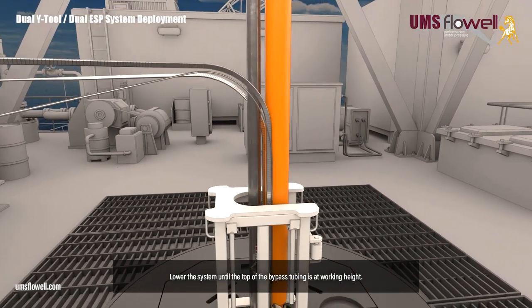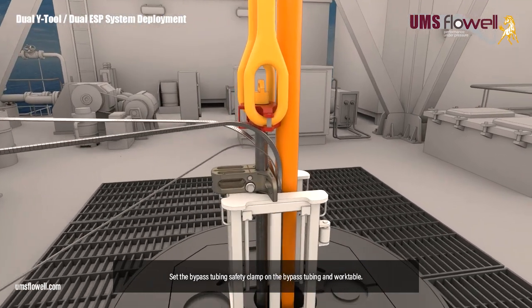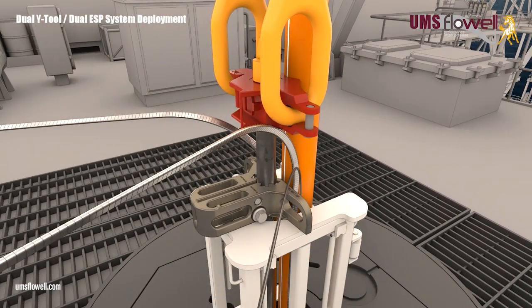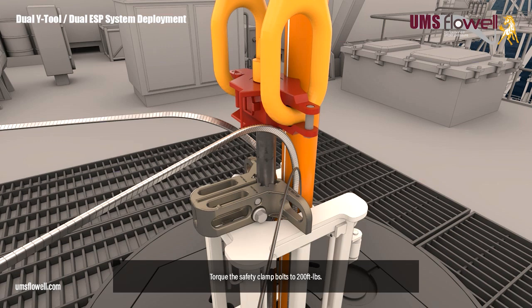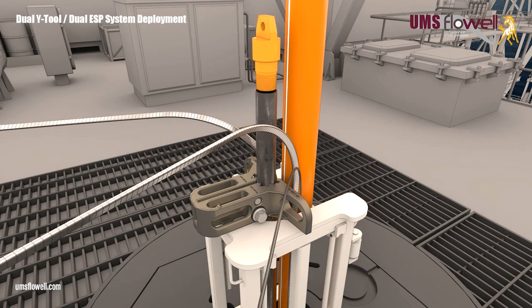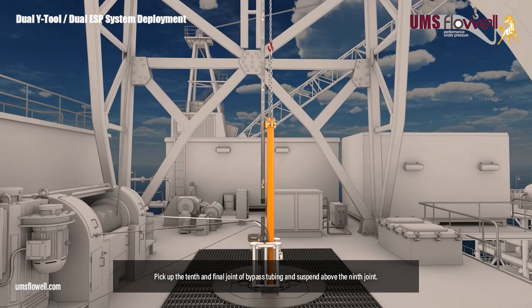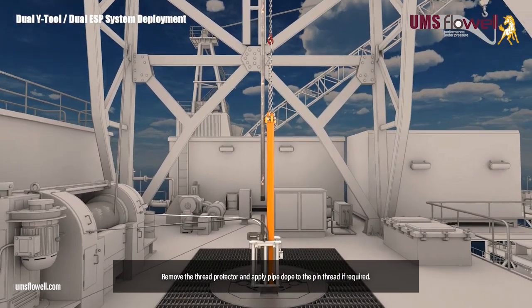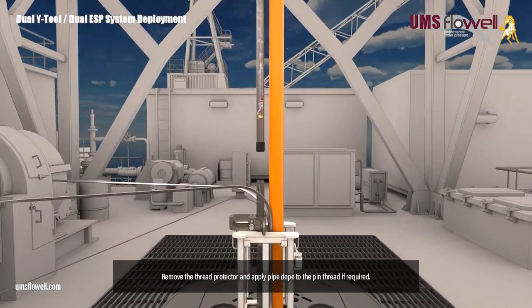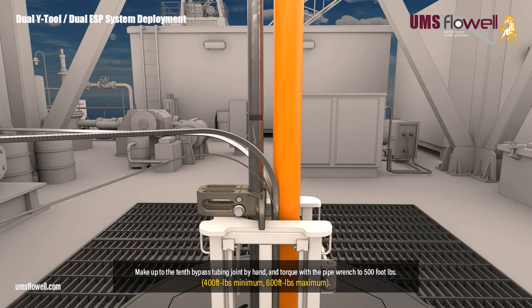Lower the system until the top of the bypass tubing is at working height. Set the bypass tubing safety clamp on the bypass tubing and work table, and torque the safety clamp bolts to 200 foot-pounds. Remove the elevators from the bypass tubing, and remove the swivel lift nubbin. Pick up the tenth and final joint of bypass tubing and suspend above the ninth joint. Remove the thread protector, and apply pipe dope to the pin thread if required. Make up to the ninth bypass tubing joint by hand, and torque with the pipe wrench to 500 foot-pounds.